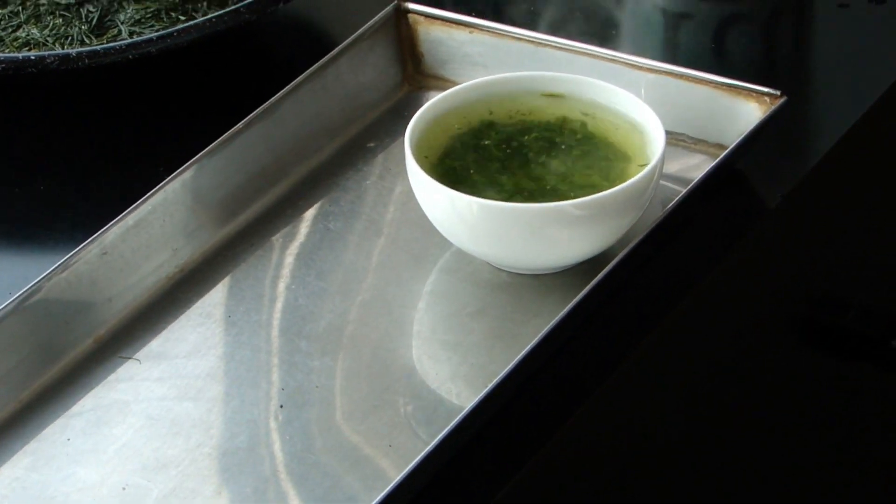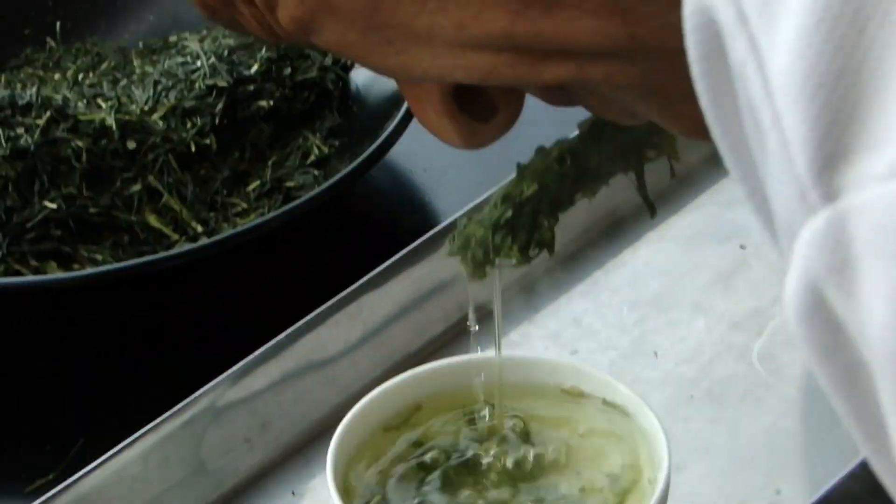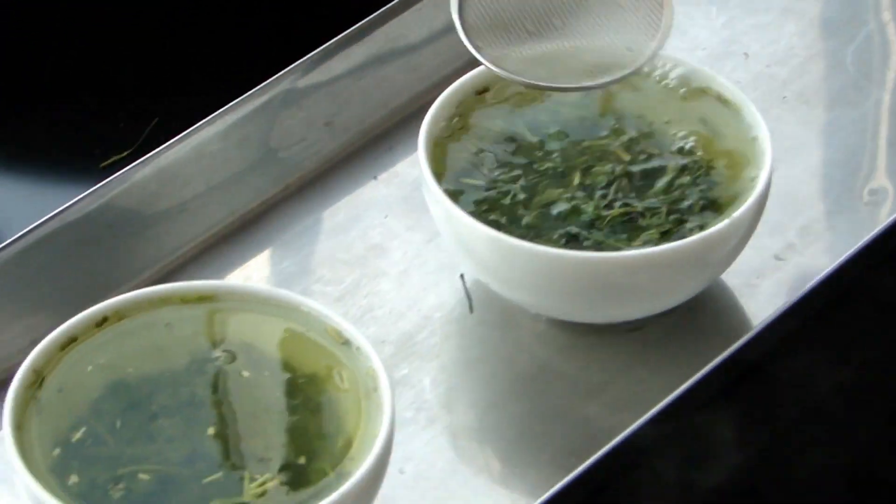We have hundreds of videos on all sorts of topics related to Japanese green tea, but for this episode, we're going to focus on brewing temperature specifically. Without further ado, let's get started.